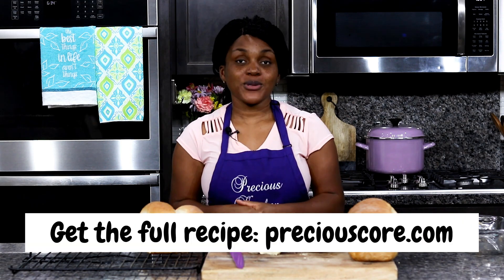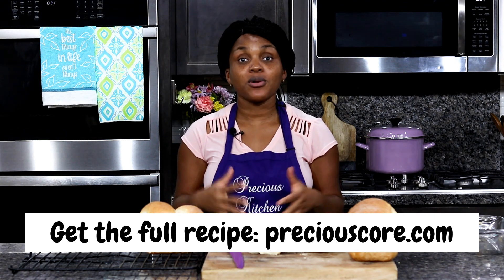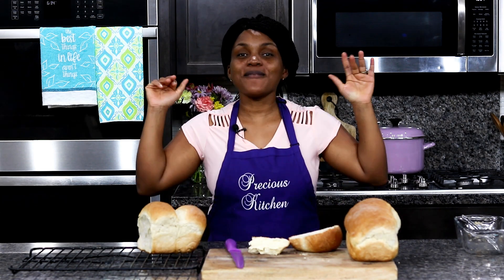That's how you make easy homemade bread. I hope you enjoyed this video and it inspired you. If you liked the video, click the like button and subscribe to my YouTube channel if you haven't already. Click the notification bell so you can get notified whenever I post a new video. For the full homemade bread recipe, go to my blog, PreciousCore.com. Thank you so much for watching — see you in my next video. Bye-bye.